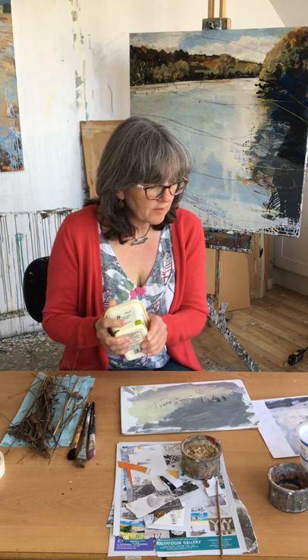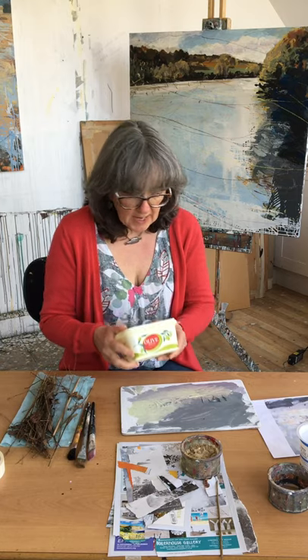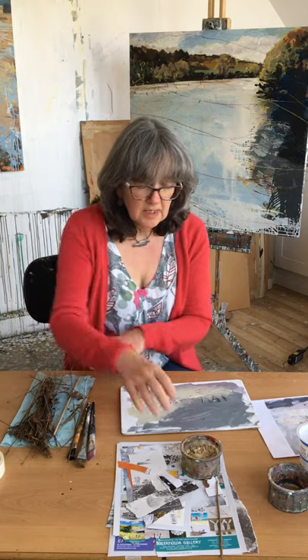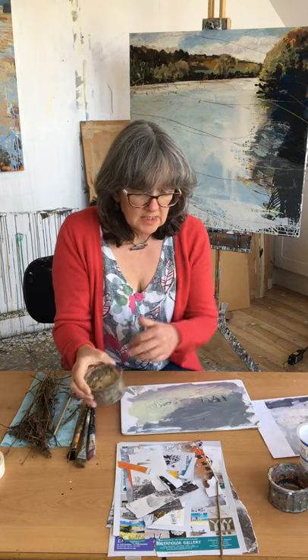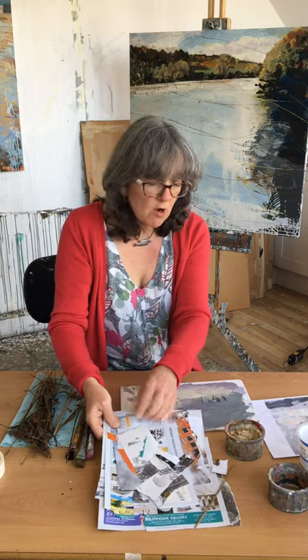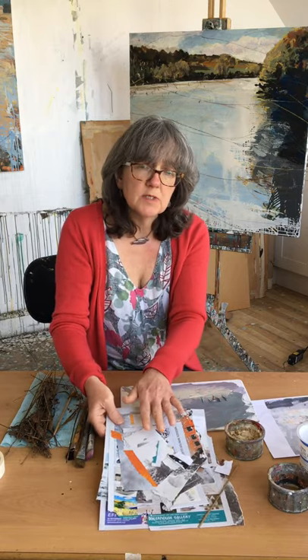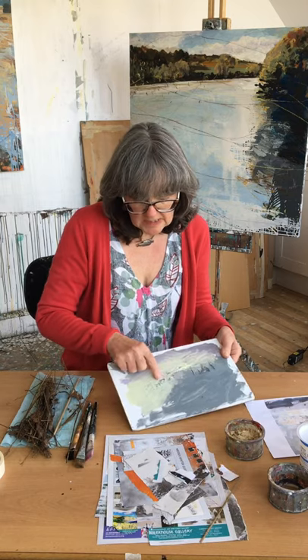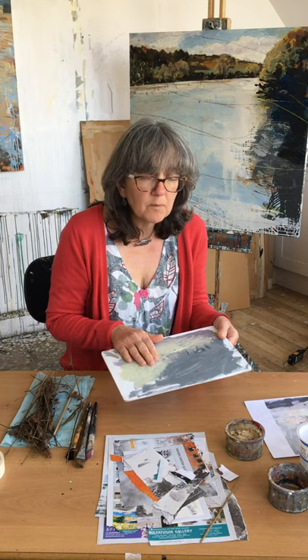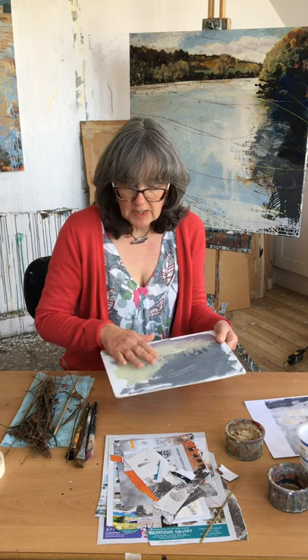Looking at the work of Joan Eardley I'm also going to be adding to that mix some organic material, because she mixed that in. I've also got a bit of builder sand. And here are some bits of paperwork I've been using as collage materials, because she also worked with a base of collage and found materials underneath the paintwork, layering the two things up together.